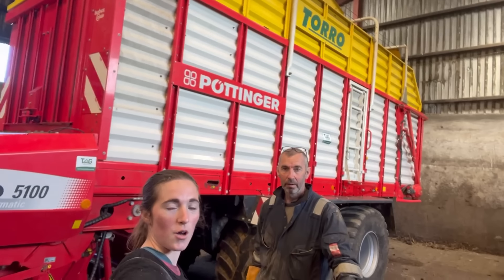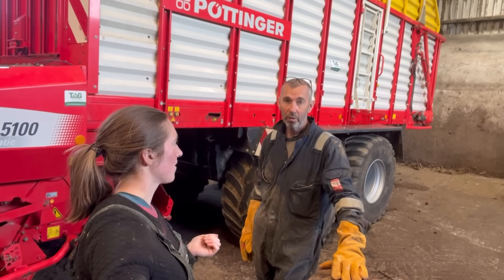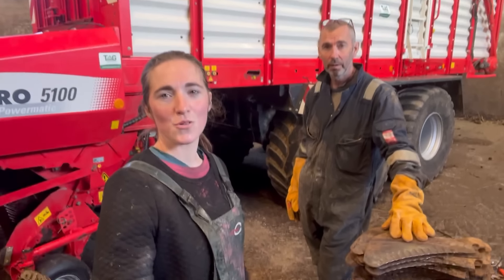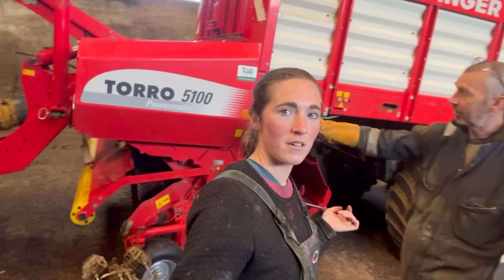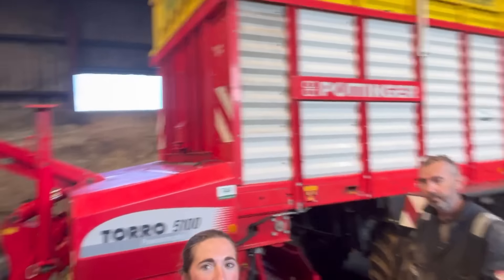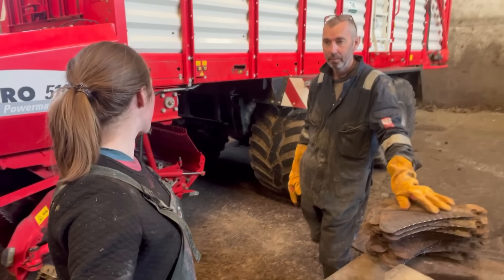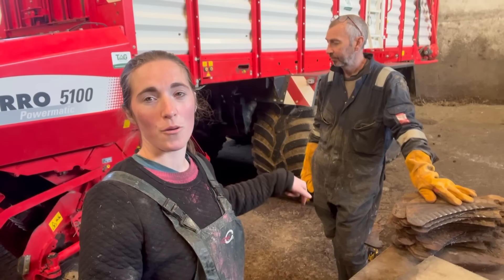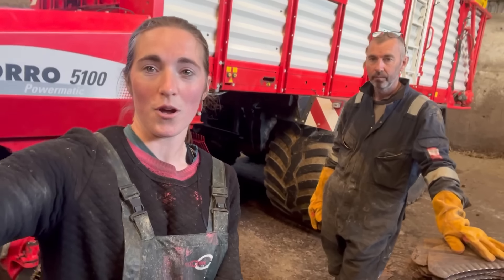So as you can see it's the Pottinger wagon - Torro 5100. You might notice it's looking nice and shiny and clean. Dad has been washing it over the last day or so. There's lots of preparation that goes on before we go on silage with regards to the wagon and getting it all ready. So we're gonna show you one of the things that we do before we go on silage.